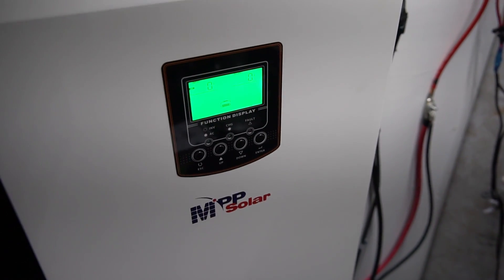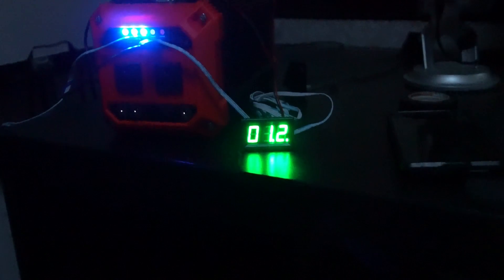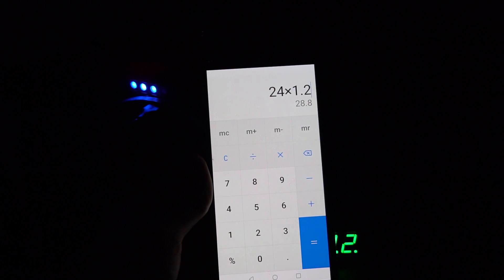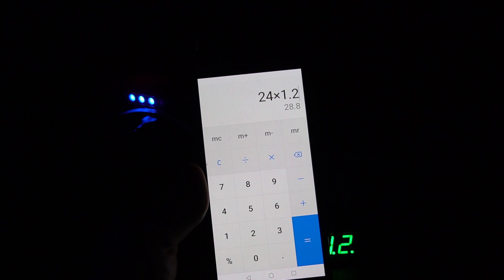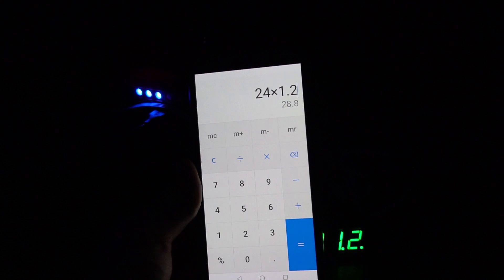It makes that noise every time you turn it off. This is the output cable — with all loads disconnected we are pulling 1.2 amps idle consumption, which is 28.8 watts. That's not that bad; I wish it was a little better, but it's not 60 or 80 watts that people say online. It's like five in the morning and it started beeping and making noises. I'm about ready to return this — this thing's freaking ridiculous.